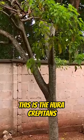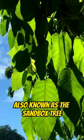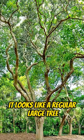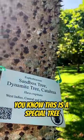This is the Hura Crepitans, also known as the Sandbox Tree. From a distance, it looks like a regular large tree. But a closer look, and you know this is a special tree.